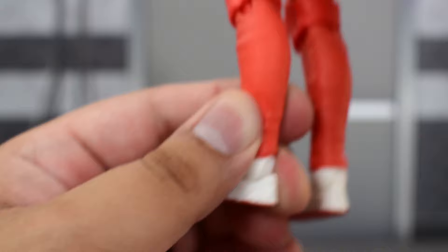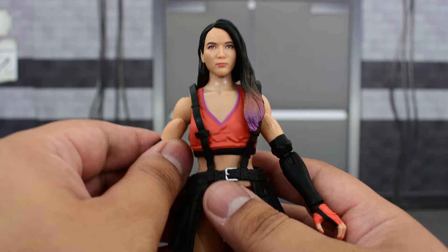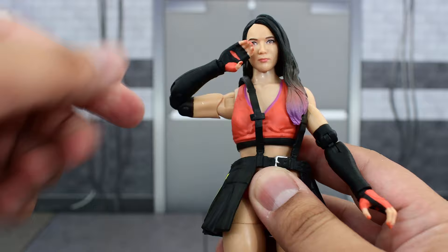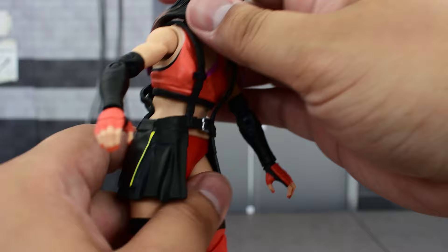Going over the articulation: the head is on a ball joint and a hinge, so it does not look further up due to the back of the hair, and it can't look that far down either. The shoulder has a hinge which allows it to go really high up and all the way around. There is a bicep swivel, double-jointed elbows with great range of motion, and a swivel and hinge at the wrist. The upper diaphragm can twist side to side but doesn't tilt all that much — it can crunch forward and go back.